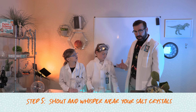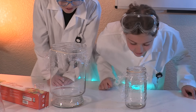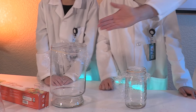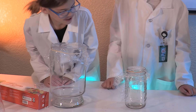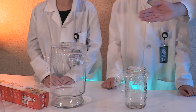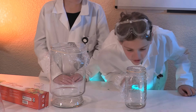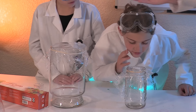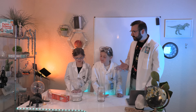Go ahead and shout at your salt crystals. Hello! Hey, crystal, get there! Talk now! What are you doing? Waverly, get closer and shout. Hello! What did you see? It started moving. Okay, now whisper at your salt crystals. Hey, what's up? Are you there? What are you doing? Hello? Are you there? Not as much movement. Do you think that louder versus quieter sounds have a different effect on the salt crystals?